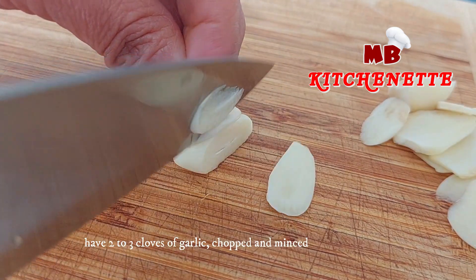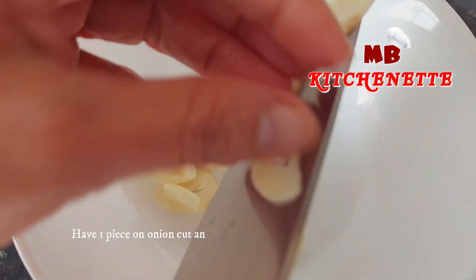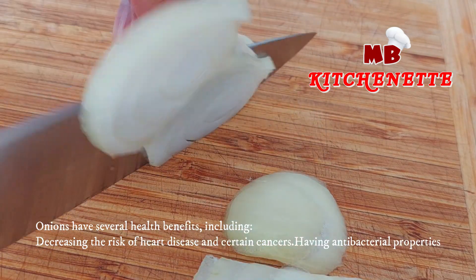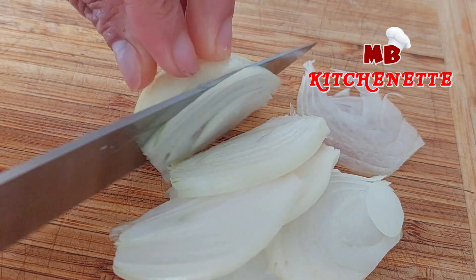Have two to three cloves of garlic, chopped and minced. Have one onion, cut and sliced, and put together with the garlic. Onions have several health benefits, including decreasing the risk of heart disease and certain cancers, and having antibacterial properties.